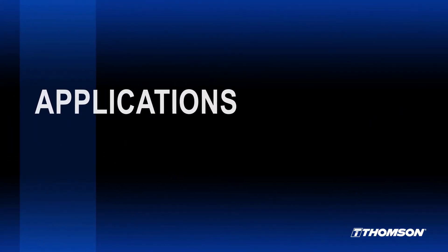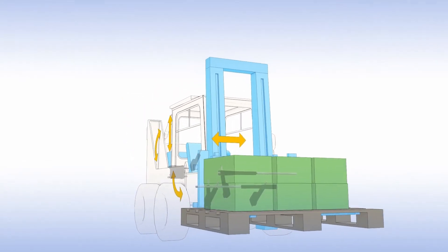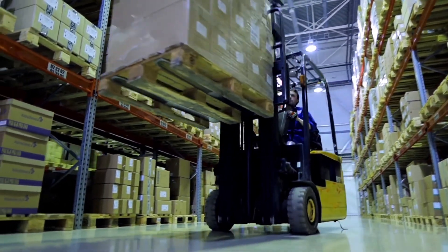Smart actuators can be used pretty much anywhere. We're mainly seeing them used in three different markets, one of them being factories — on lift trucks, conveyor belts, conveyor systems, and automated guided vehicles. These customers really benefit from the controllability and the connectivity of the actuators.